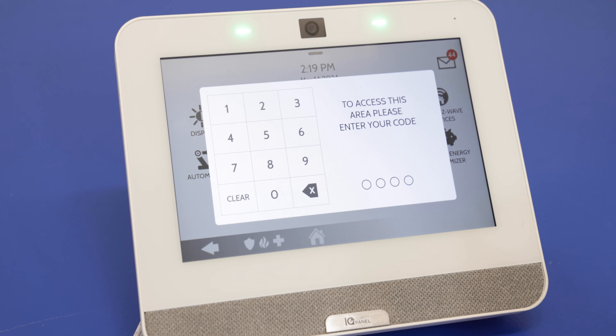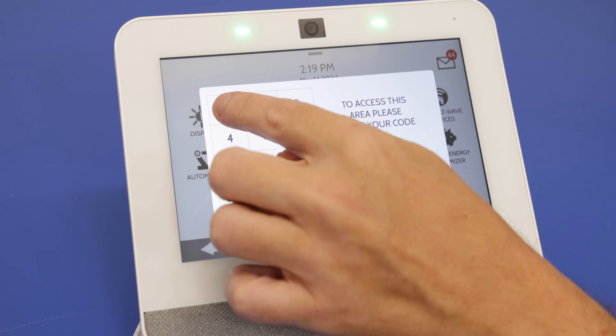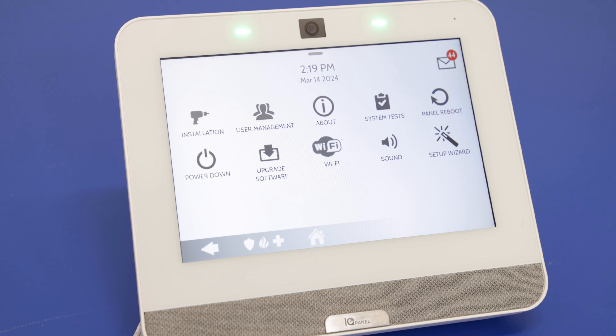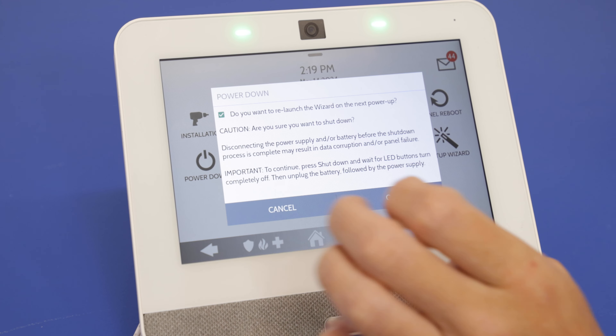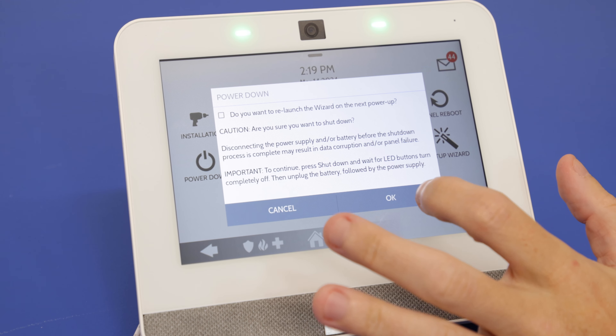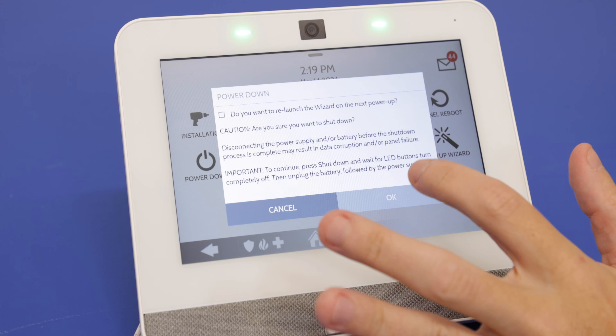What we'll use today is the installer code, which is still the default: 1-1-1-1. And then you see right here we have the power down option. So we'll press that. We do not want the wizard to relaunch, so we're going to uncheck that and then we'll press OK.